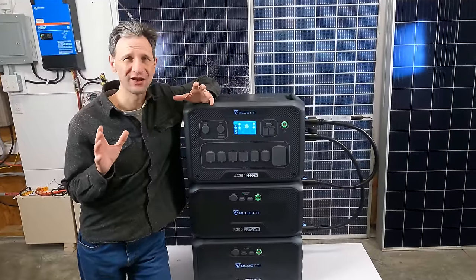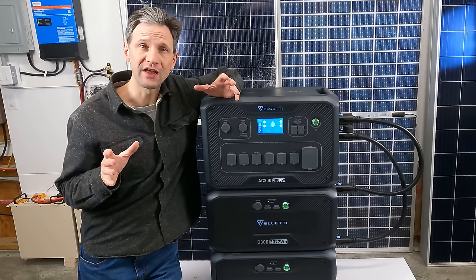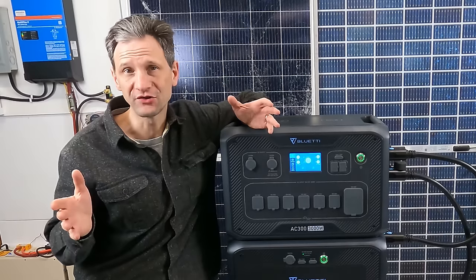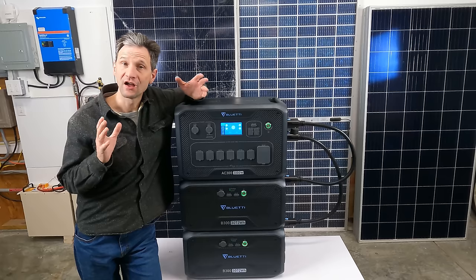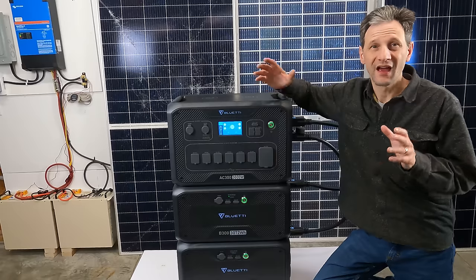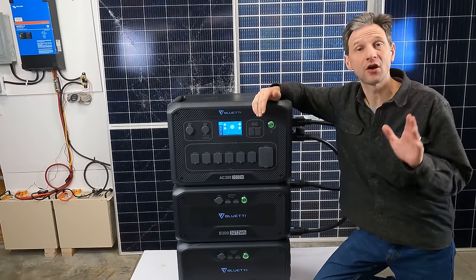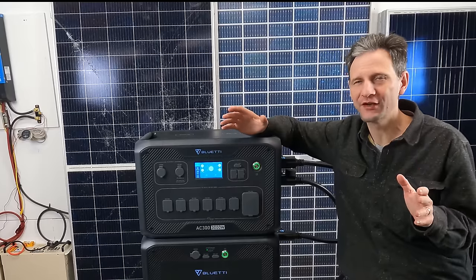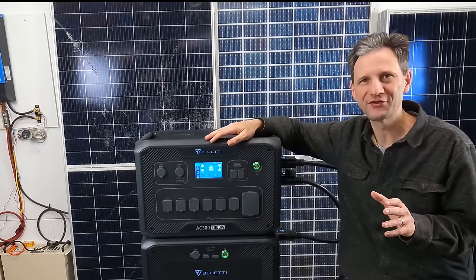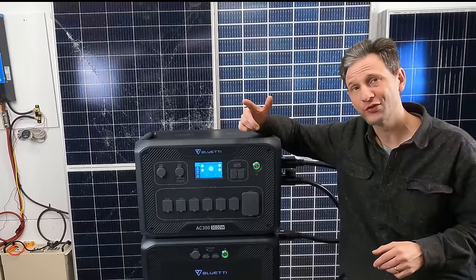Full disclosure: although BlueEtti isn't paying me directly for this review, I did not have to pay for the AC300 I'm testing, and I do have affiliate links in the description below which earn me a small commission at no cost to you. I do my best to bring you actual real-world testing so you can make your own educated decision on what works for you. I'm sure someone will chastise me in the comments for sounding like a salesman, because this system has some really great features and it's hard not to get excited. But it's not all roses — I ran into some problems you'll see as I go through the testing.